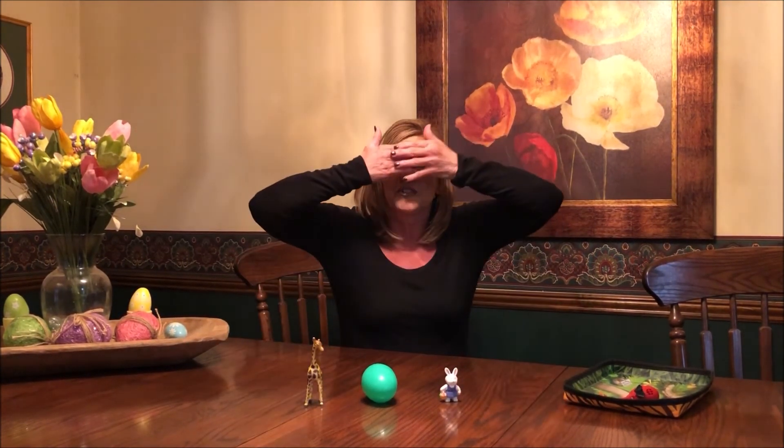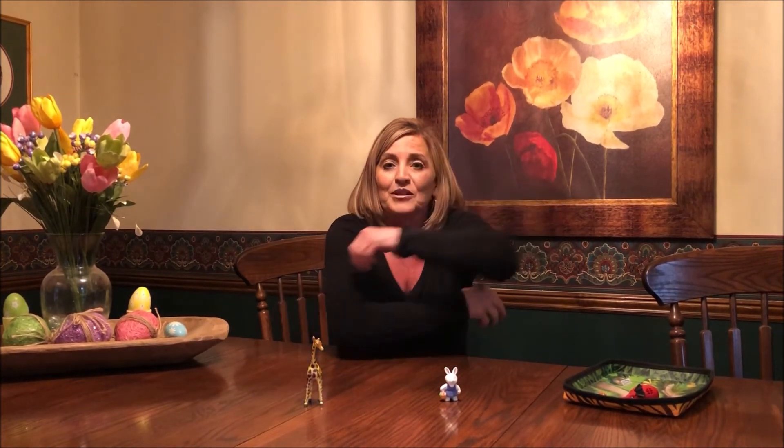You can do it on a tray, on a table, on the floor, wherever you are. You can use any kind of random objects — a spoon from the kitchen, stuffed animals. What I have is a giraffe, an egg, and a bunny. I'm going to start with just three objects. You go over all the objects — the giraffe, the egg, and the bunny — then tell them: close your eyes, no peeking. Quickly take one away. Open your eyes — what's missing? That's right, you got it. It was the egg that was missing.